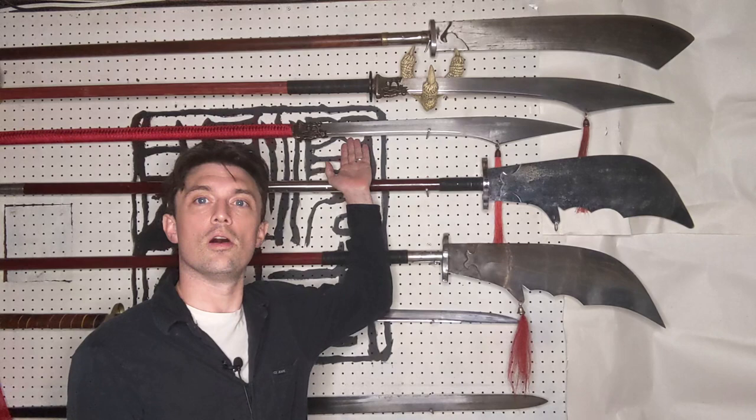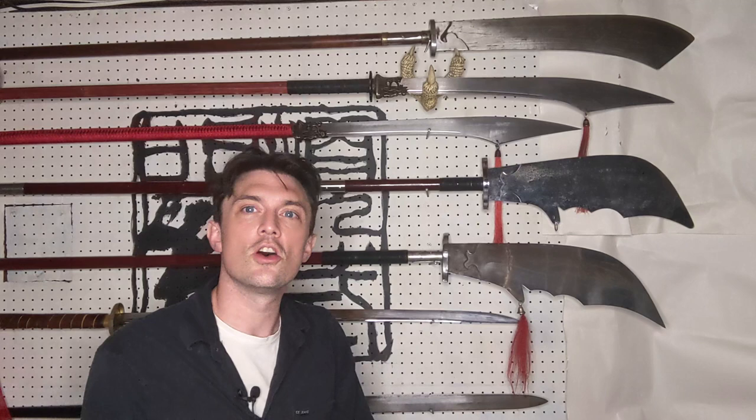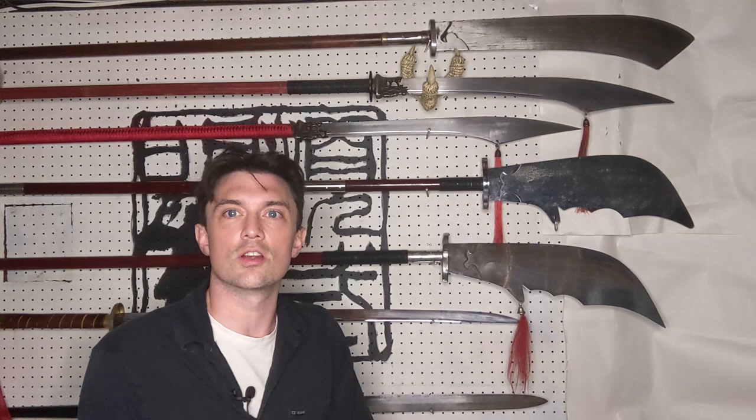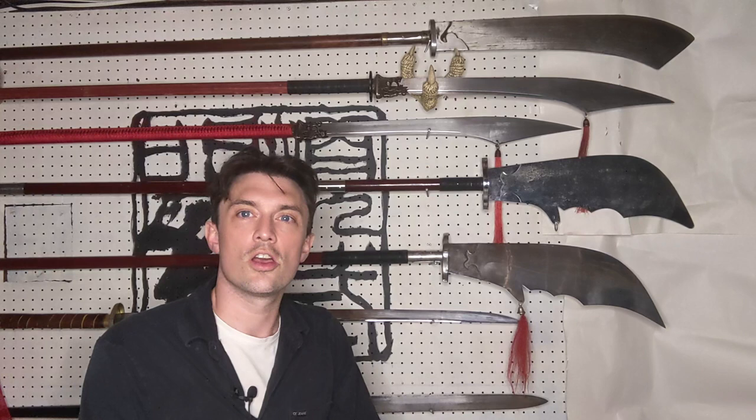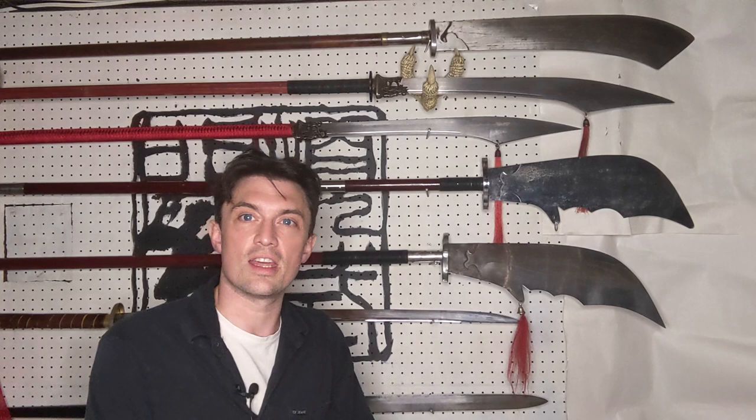For instance, behind me I have a Po Dao — often called Pu Dao — a Han Wei Pu Dao, and what's kind of a homemade zhan ma dao. Both terms — Po Dao and zhan ma dao — at different points in Chinese history refer to very differently shaped weapons. Sometimes they're basically two-handed swords, and other times they're more like pole arms, with a lot of variety in shapes. By comparison, the Guan Dao is much more distinctive and much more consistent.